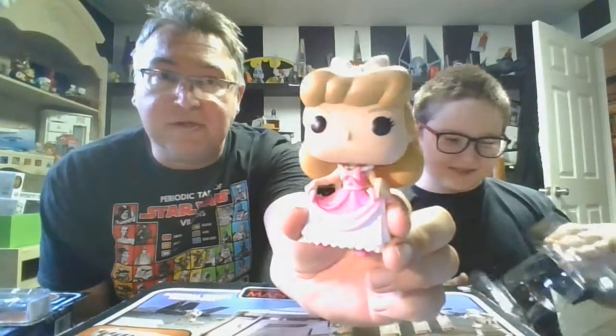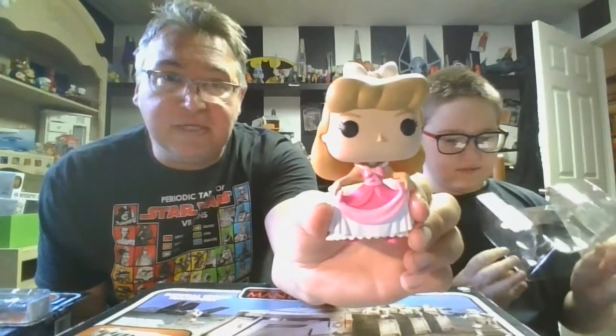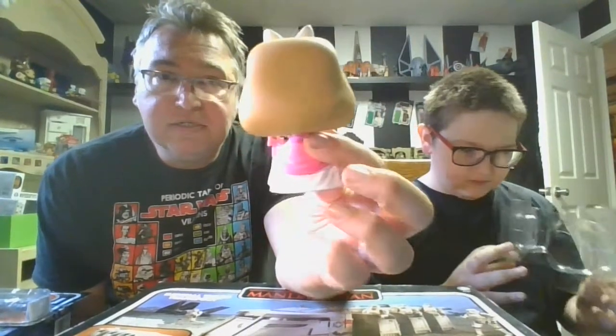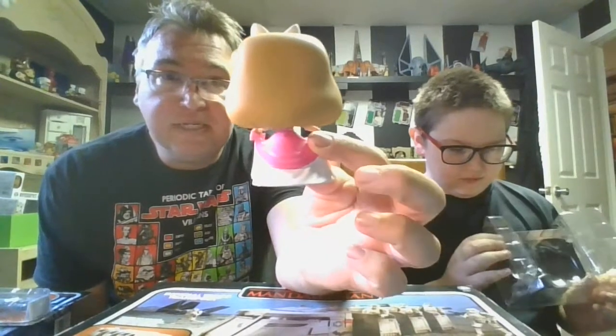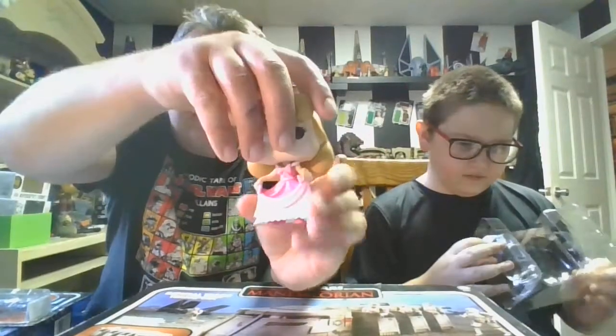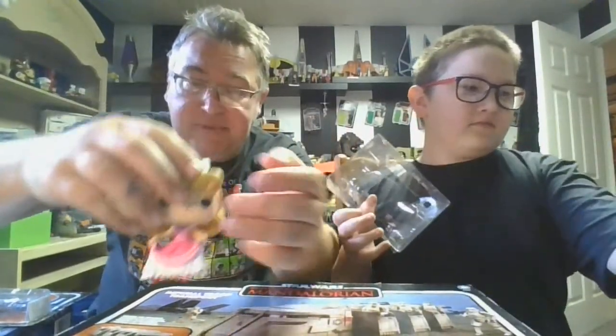So let's get her out and take a close-up look for the folks at home. Really nice pink and white dress — it does look a lot like the one in the movie. She's got the white bow on there and, of course, her golden locks. A little shot from behind — they did a good job with the details on the dress. She's got some little pink shoes, and as with most Funko Pops, you've got a little head articulation. Overall, a really nice character — Mom's going to like that.